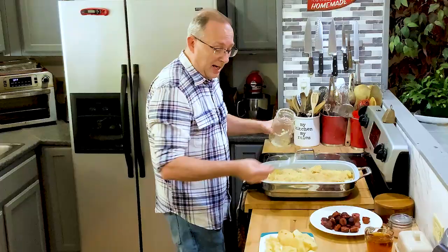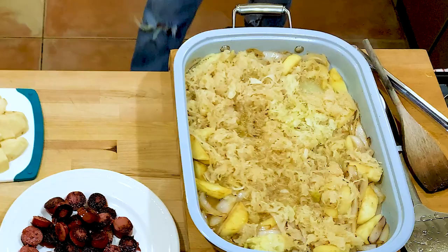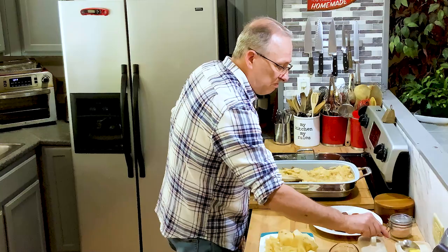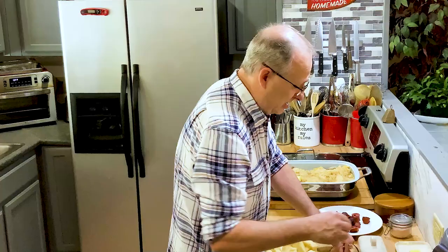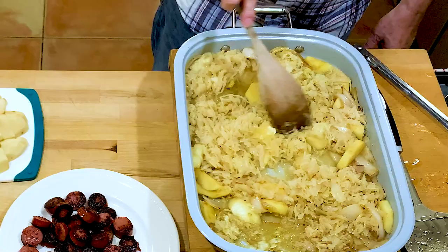I don't want to waste any of that so I'm going to put the apple juice in to get all that sauerkraut out of the jar. I'm going to put in probably about a tablespoon, maybe a little more, of butter to give it a little richness. Some people put caraway seeds in here — there are caraway seeds in store-bought sauerkraut — but I don't put any extra in this recipe. Just what you see is what you're going to get.